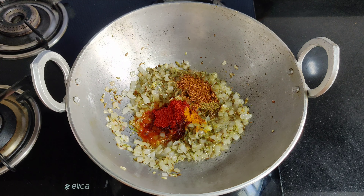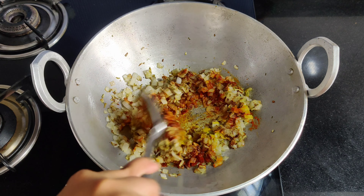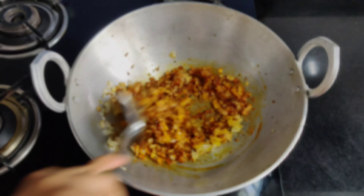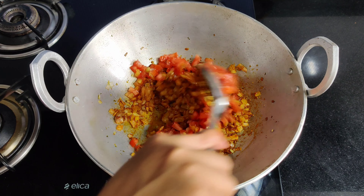Add 1 tsp of chicken masala — I use ready chicken masala which you can easily find in any shop. Mix it well. After mixing all the masala, we add a medium-sized tomato. Then we add 1-2 cups of water.